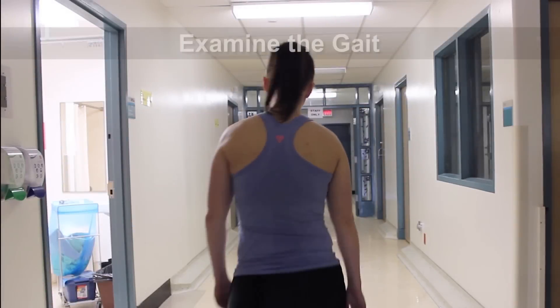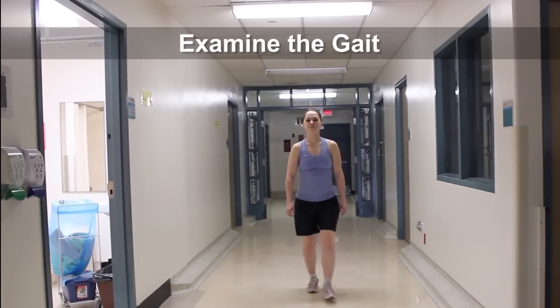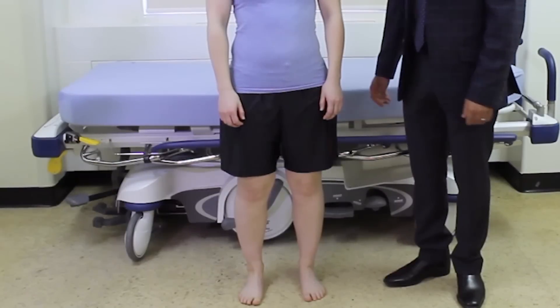We're going to start with inspection. The initial part of the examination involves inspection, and the initial part of inspection is going to be watching the patient walk so we can examine her gait. We're just going to ask her to walk down the hall and back.